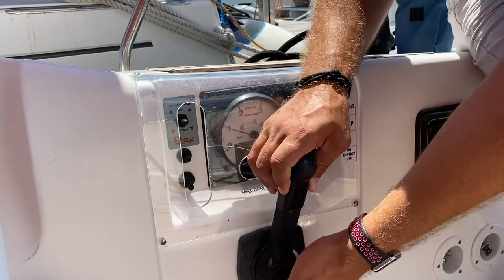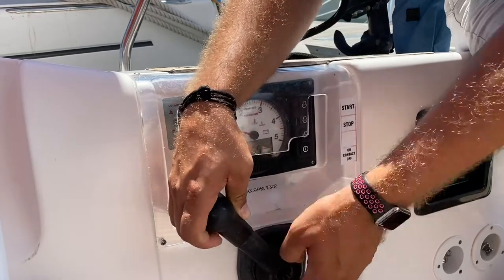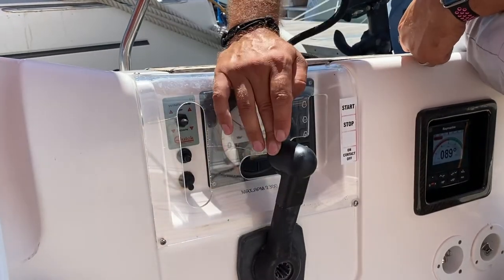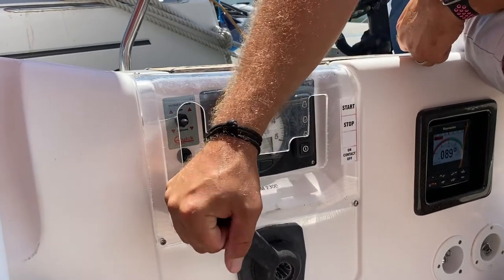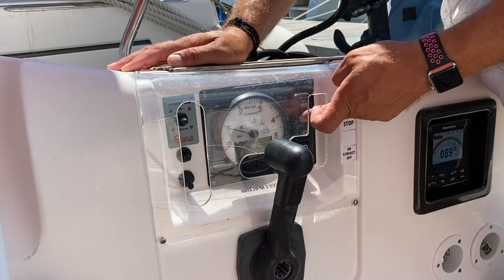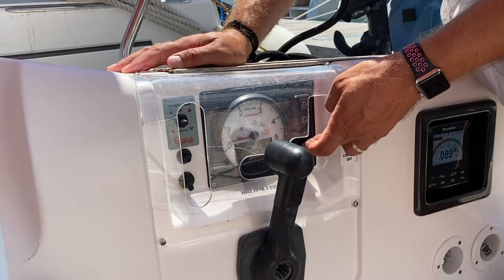To increase the revs in neutral, pull the lever out and shift forward. Make sure to bring the gear lever back to neutral and have it pop in before you engage in gear. To turn the engine off, hold down stop, and then turn off the power to the panel.